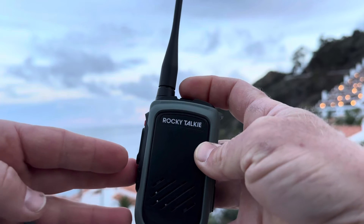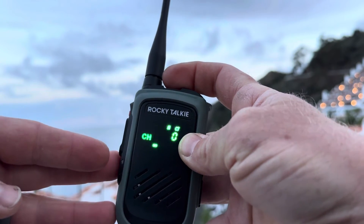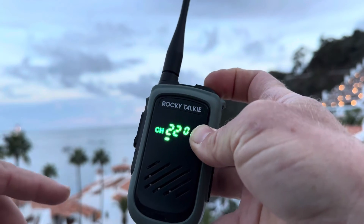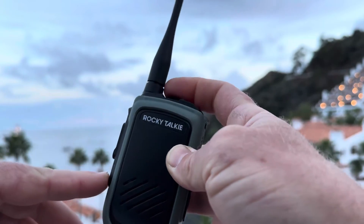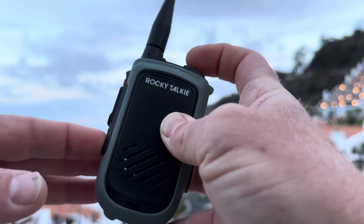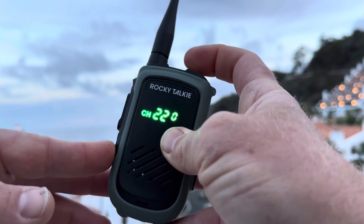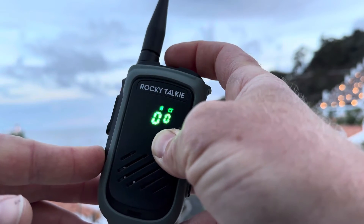We're going to start by first verifying that this radio does not have the repeater enabled. I go from channel one to channel 22 and it does not say REP or repeater. What we're going to do to activate the repeater mode is press the power button, turn the radio off, then hold the minus button while powering up — and we now have the repeater channels enabled.